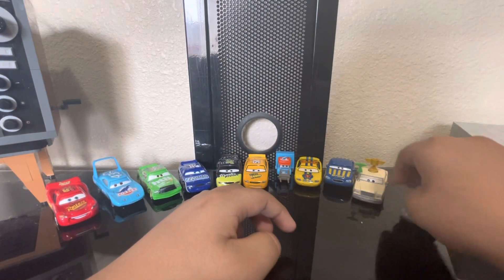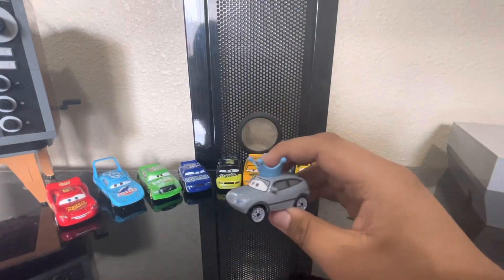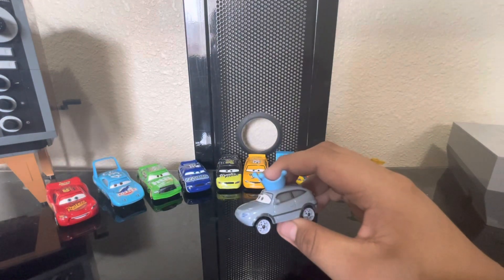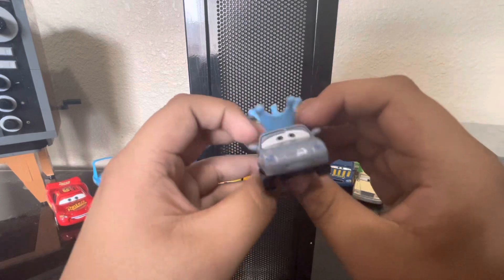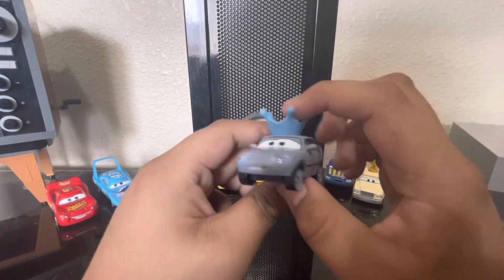Next we got Darla Vanderson — she's obviously a King fan because she has this blue crown.